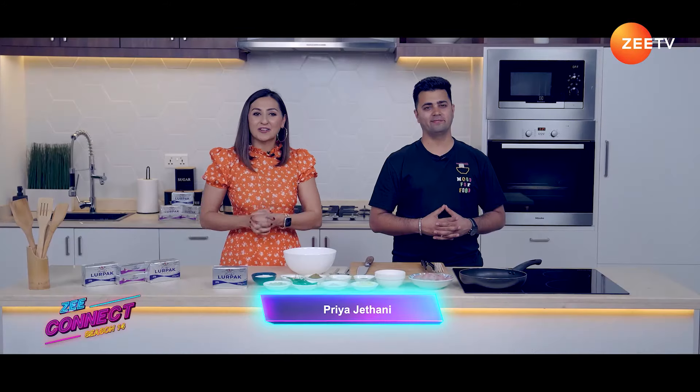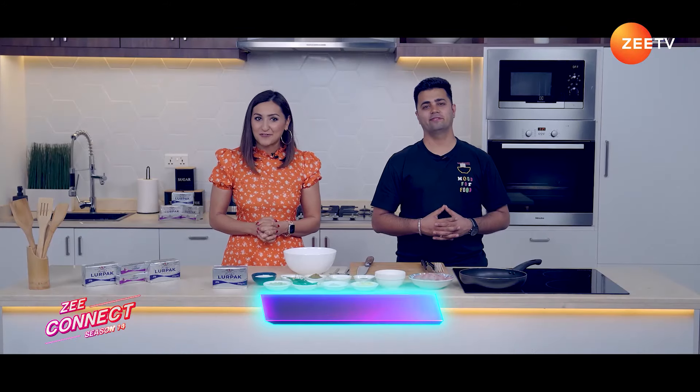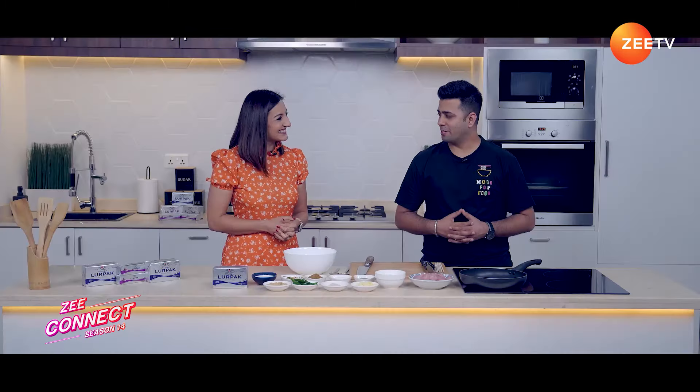Hello and welcome back. Today we've got a delightful cooking session planned for you. And with me is of course the very amazing Chef Tarun. Hello Chef. Hi Priya, lovely to be here.